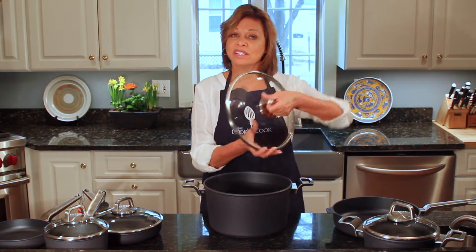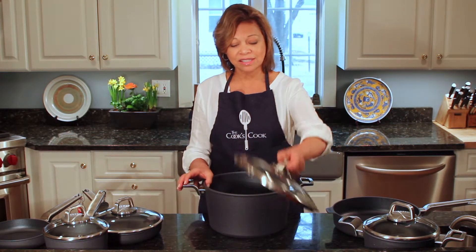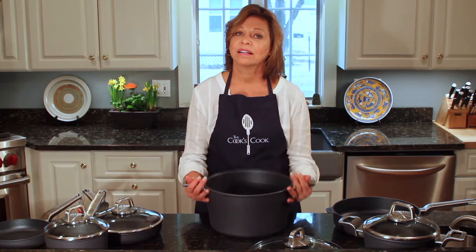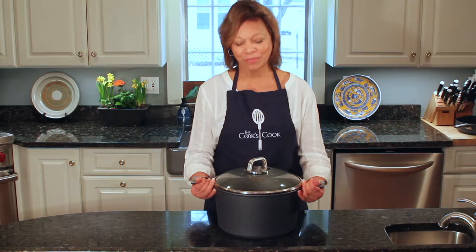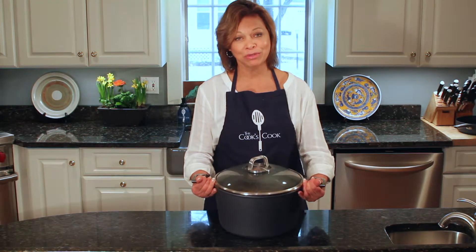They have sturdy handles on the lids and also on the pans. I've developed a new recipe and cooked it in this beautiful stock pot.